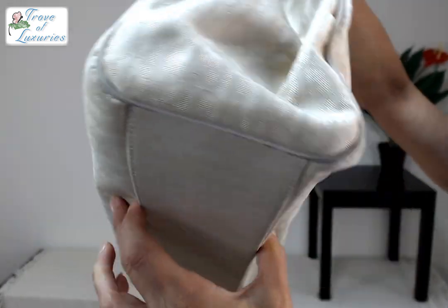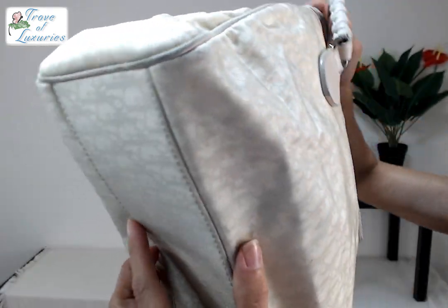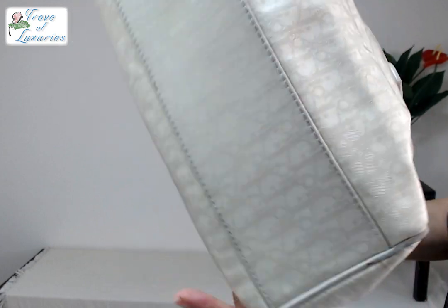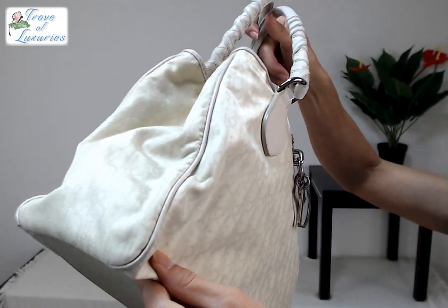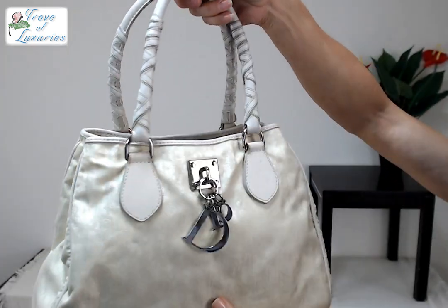Piping is intact, it's got a little bit of rubbing — that is about it. Look at the bottom, it is clean. See that Trotter looking beautiful. Here's the other side, a little bit of rubbing, but again a very solid B.